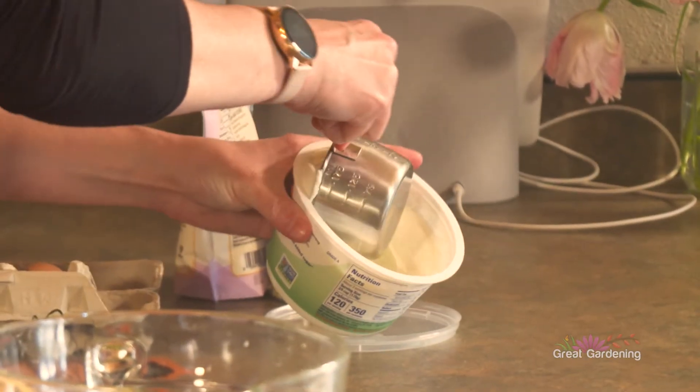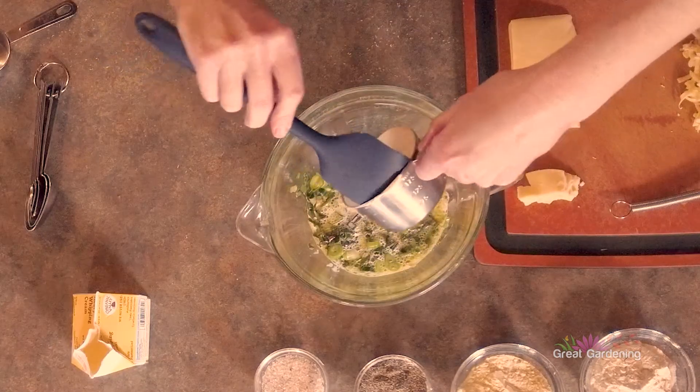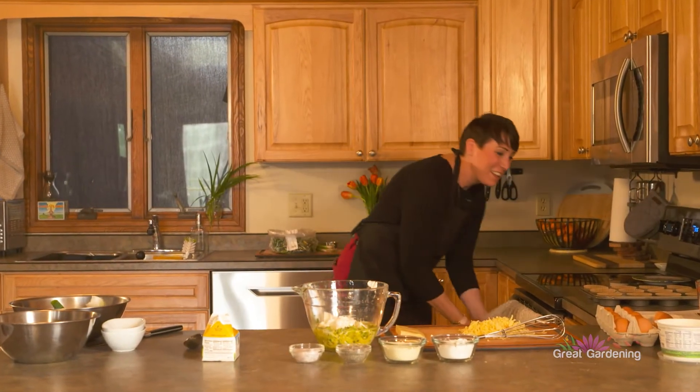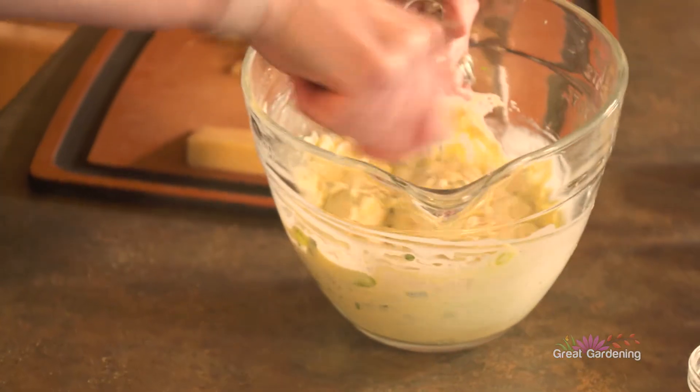Greek yogurt is not one that I see often in baking, but I really like using it — I actually eat Greek yogurt pretty much every day. When I teach the kids cooking courses, I always say, part of being a cook is making a mess. Part of being a good cook is cleaning up after yourself. They don't really like to hear that much.